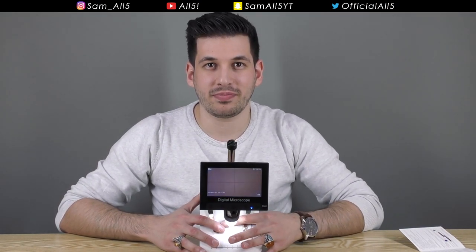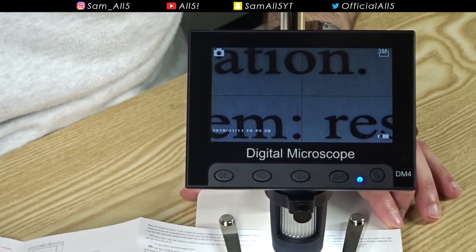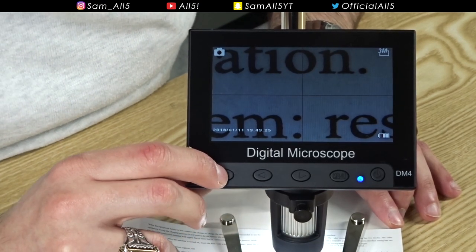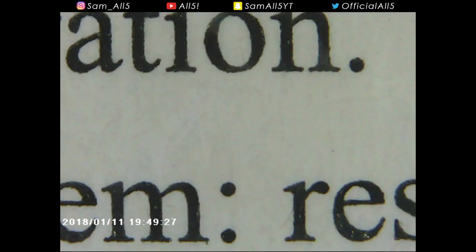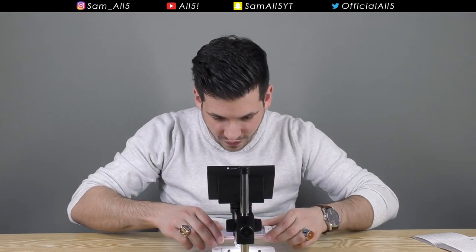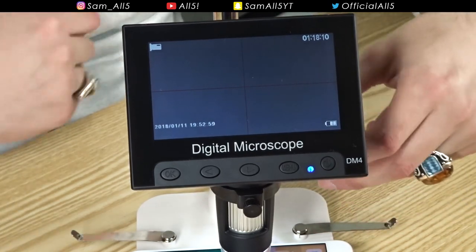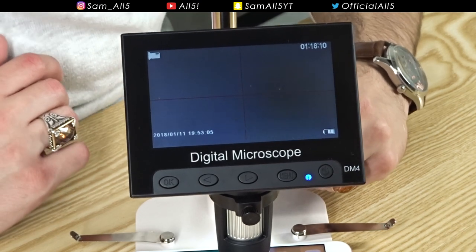Digital microscope — let's see. That is pretty cool, but it's not a thousand times zoom like they claim. Let's take a picture. I'm going to put my phone screen in the microscope to see if you can actually see the pixels. All you do is turn this knob until it becomes clear.